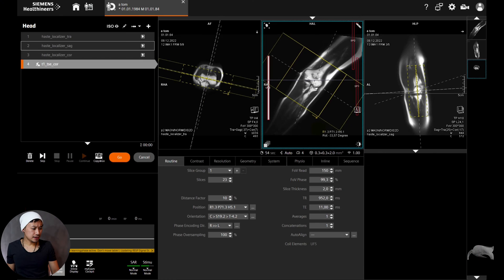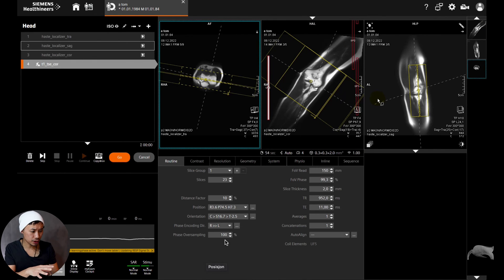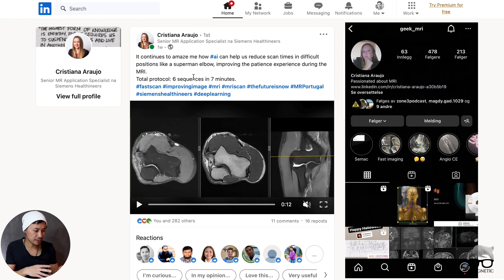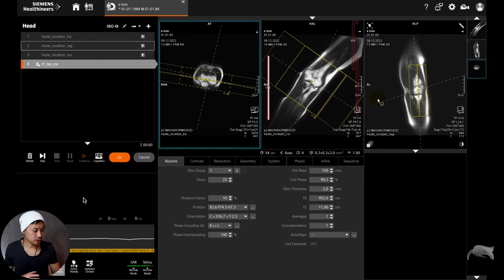Now let's do some live scanning. I've done three sequences for all three positions so we can compare images later. The scan time is only 54 seconds — this is real because I'm using Deep Resolve Boost, which gives high resolution in a short time. A friend of mine, Christina Raiju, posts great cases on LinkedIn and Instagram using AI for elbow imaging — you can see insanely good images with six sequences completed in just seven minutes. That's only possible because of AI and Deep Resolve Boost.